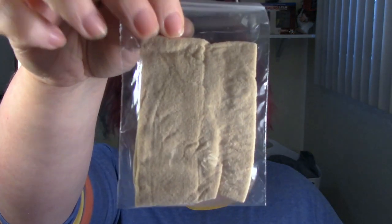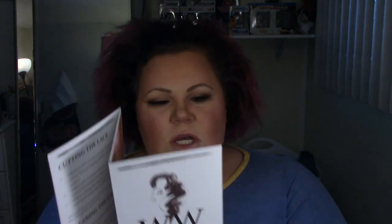First off what I see is an insert — it's a pamphlet — and I do get a wig cap with it also, a nylon one instead of a fishnet one, so that's always nice. This is the Webster Wigs Wig Design and Styling Tips and Maintenance Guide. Inside we've got caring for your wig, for a straight wig, and for a curly or wavy wig.